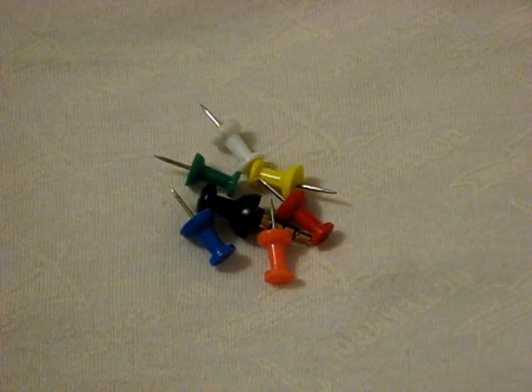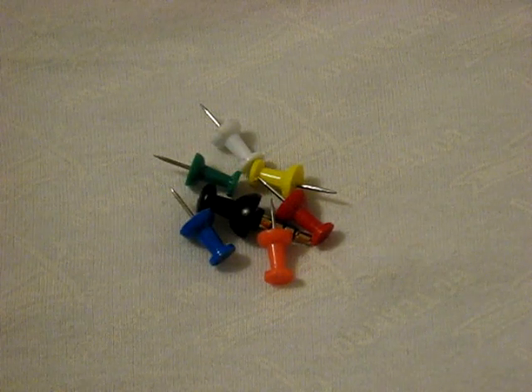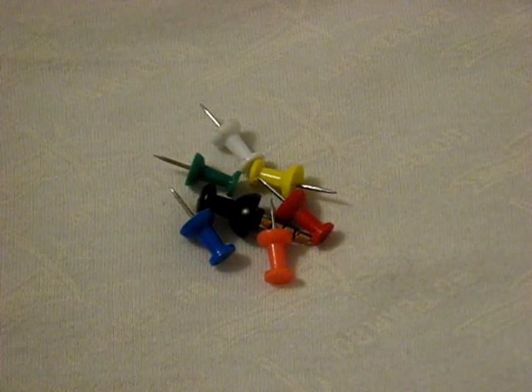Hey guys, what's up? I got a review for you guys today on a new accessory for the iPod Touch 2G and for the iPod Nano 4G.